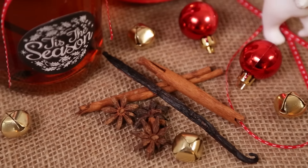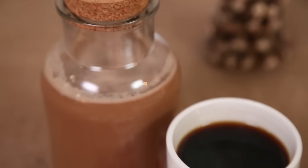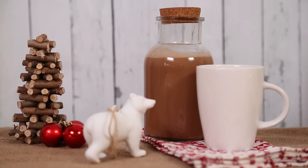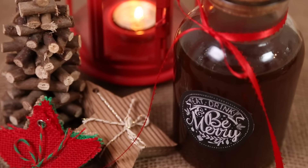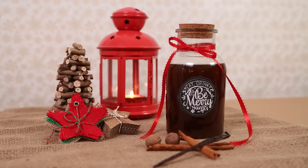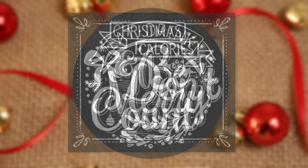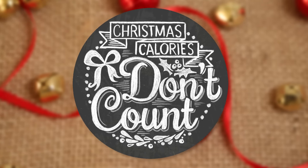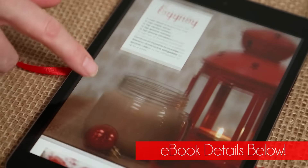I'm going to be showing you my super simple but superb spiced rum recipe, a wonderful Irish cream recipe, and finally a pumpkin spice liqueur that you could basically pour over anything. Don't forget that all of these awesome recipes and these adorable labels are all available in my Made with Love eBook. All of the details are in the description box below so be sure to check it out.